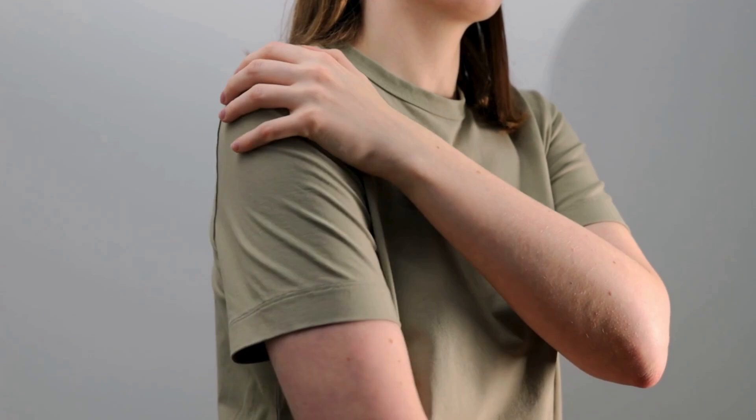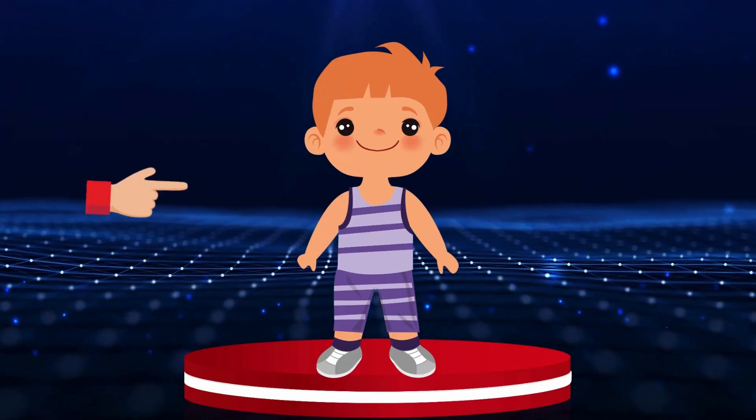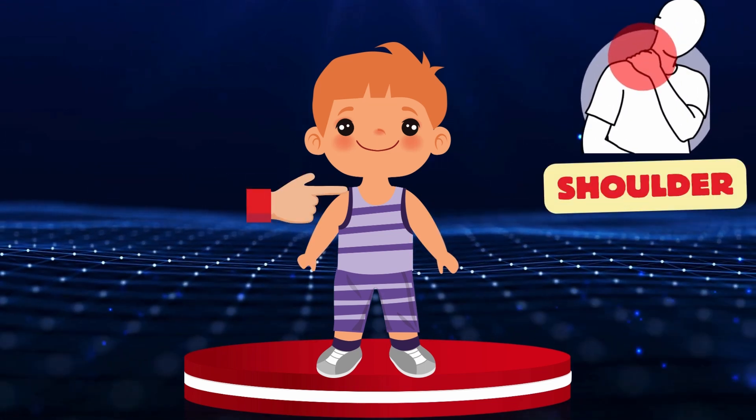Shoulder. Where is the shoulder? Hmm, let's tap our friend on the shoulder. Shoulder.